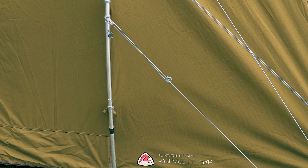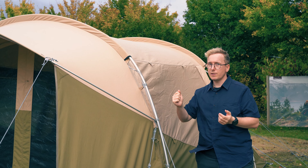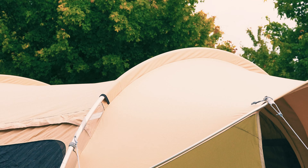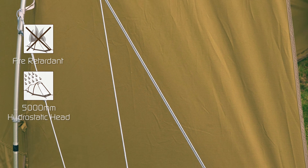The Wolfmoon TC5XP is set up using pre-shaped anodized aluminum poles. These anodized aluminum poles are 9.5mm and 19mm. The pole sleeves of the tent are color-coded to make it easy to pitch the tent. The material of the tent is the Hydratex Polycotton RS, which is a blend of 65% ripstop polyester and 35% cotton.